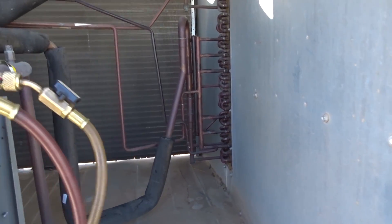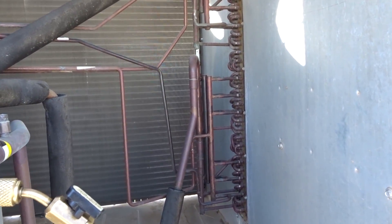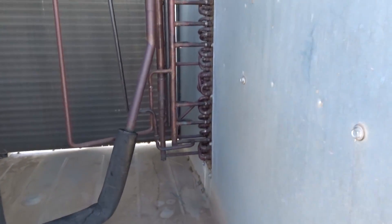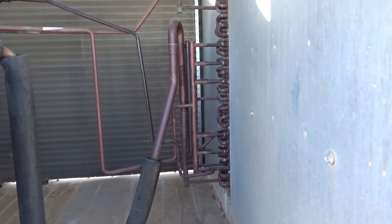What a lot of technicians do is they don't know how to clear that out, so they just replace the whole coil. In fact, this unit was written up to have that entire evaporator coil replaced, which they didn't approve last year — it still was broken. I told them I should be able to clear the metering device. I've done it before, so I'm going to do that today.